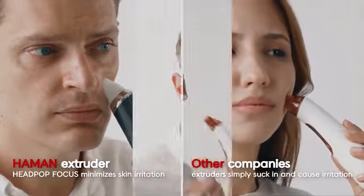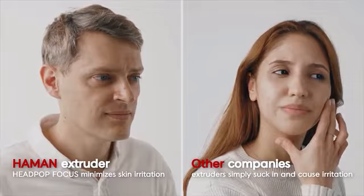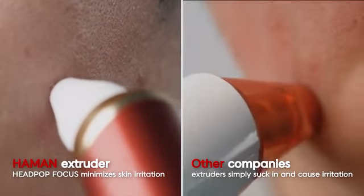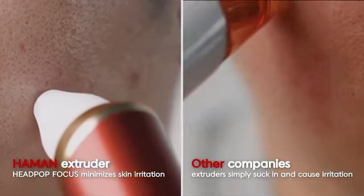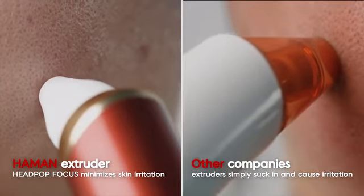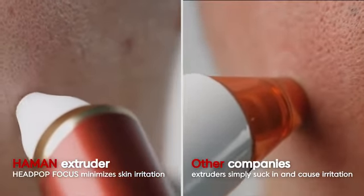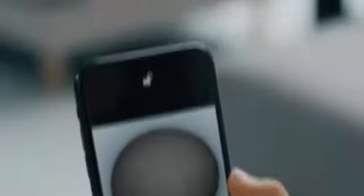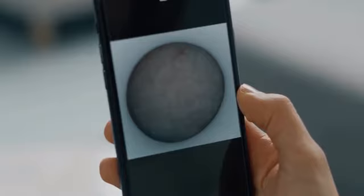That's why we have created the Haman Sebum Remover, Head Pop Focus. Unlike typical sebum suction devices, Head Pop Focus drastically reduces skin side effects which occur during extrusion, and even allows you to extrude blackheads. As it generates suction power at regular intervals, you get rid of blackheads with only minimal skin irritation.